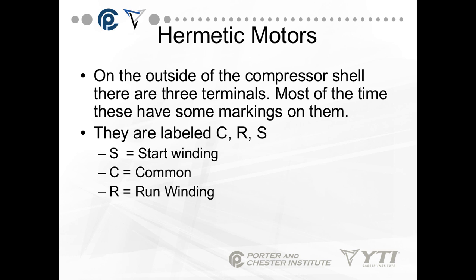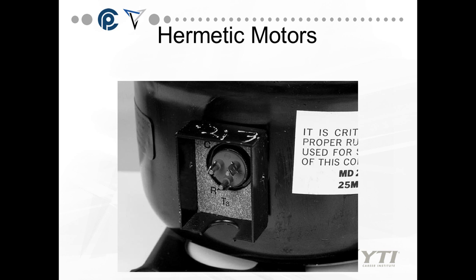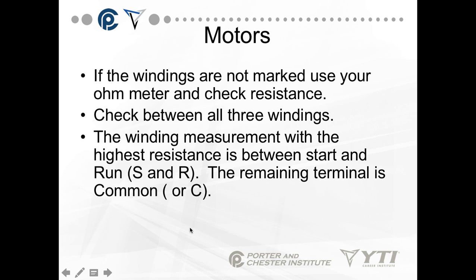On the outside of the compressor shell there are three terminals. Most of the time they have markings labeled C, R, and S, which translates to common, run, and start. However, those markings can wear away over time. If the windings are not marked, you can use your ohm meter to check resistance. First, disconnect all wires from the compressor — you do not want to do this with any wires connected.